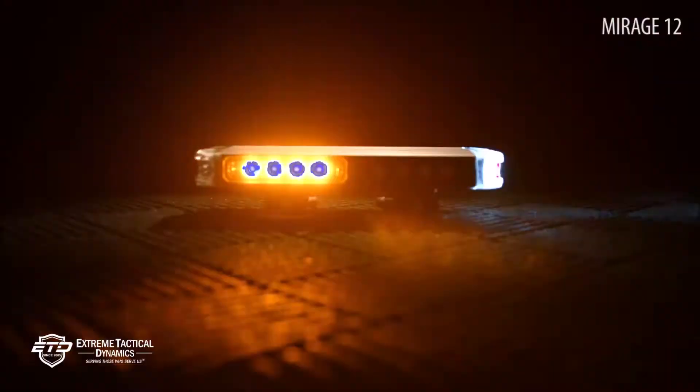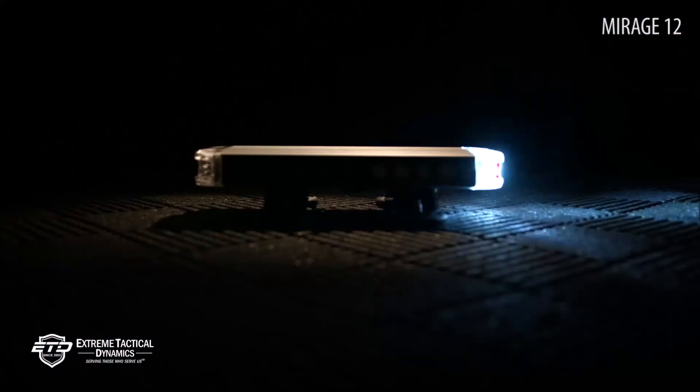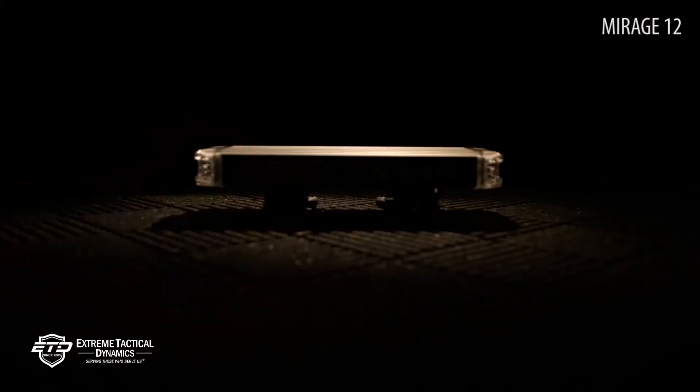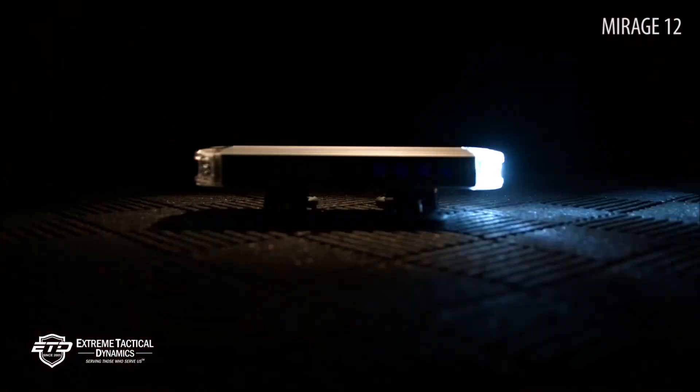When you add the Mirage 12-inch Mini Light Bar to your vehicle's setup, you're accessing easy-to-use equipment that runs on just 12 volts of power. With low amp requirements, versatile mounting and storage options, and your choice of solid or split color combinations, you can't go wrong with this light.